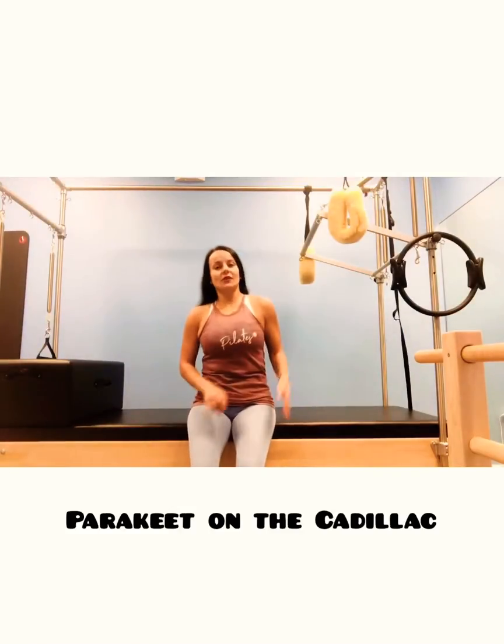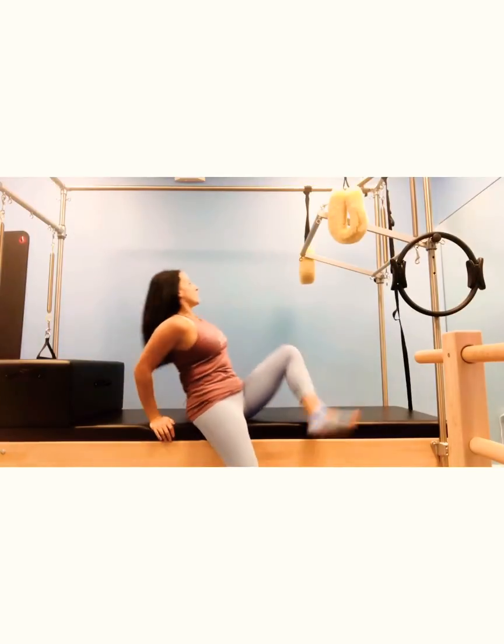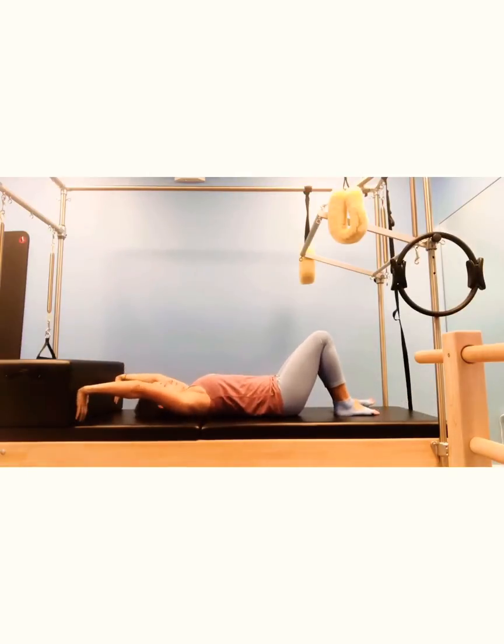The next one, which is also a very challenging move, is called parakeet. I'm going to use a bar — I need some support for my eyes. So instead of pushing your hands into the poles, I'm going to be pushing my hands into the box.